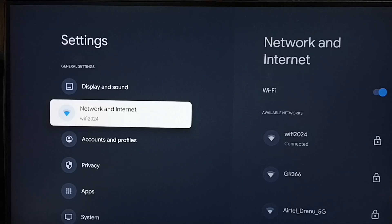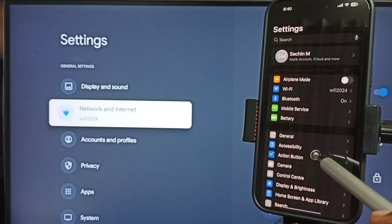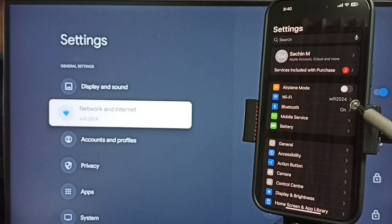Now let me go to the iPhone. Open Settings and tap on the Settings icon. Here you can see this iPhone is also connected to the same Wi-Fi network, Wi-Fi 2024. This is very important.